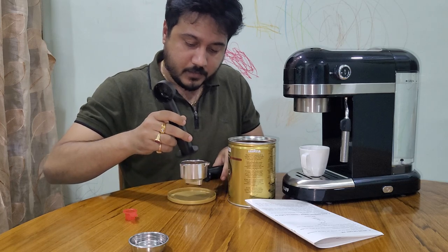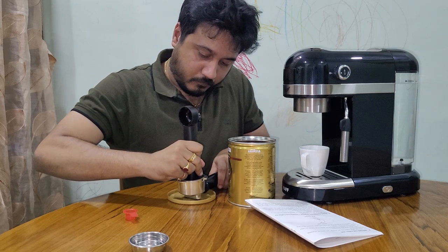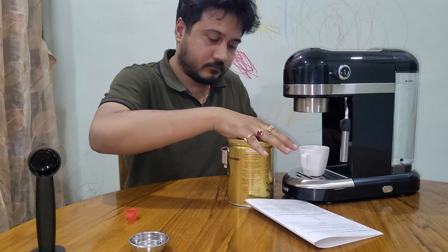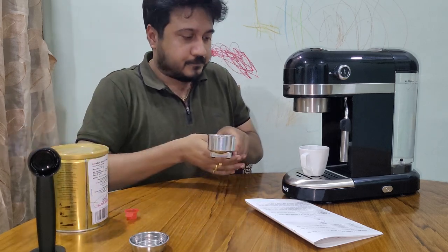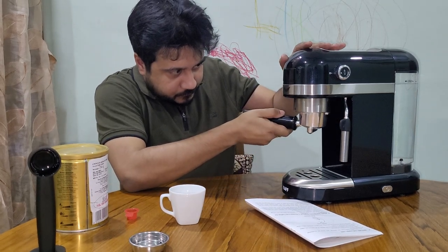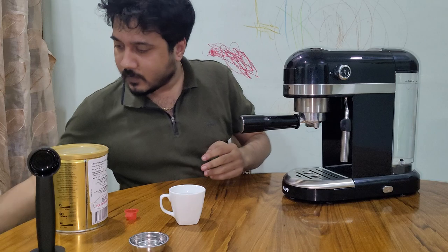I'll just tamp the coffee down here and keep it aside.